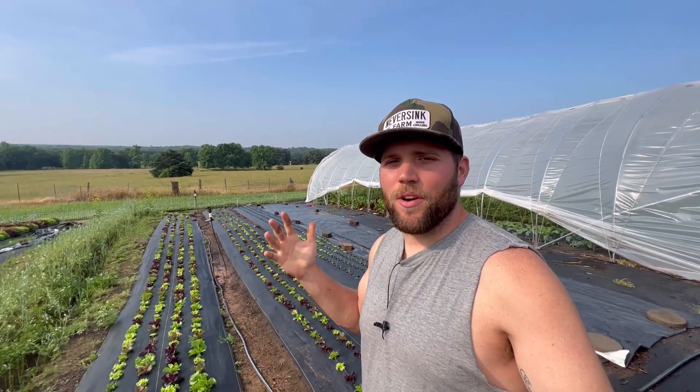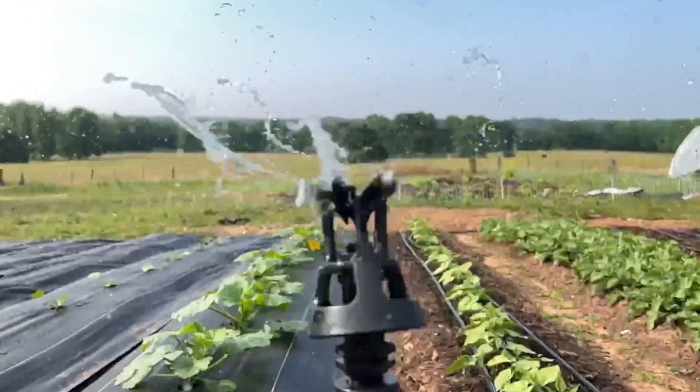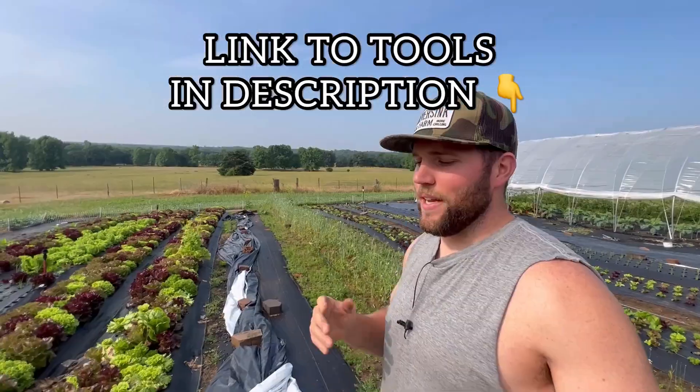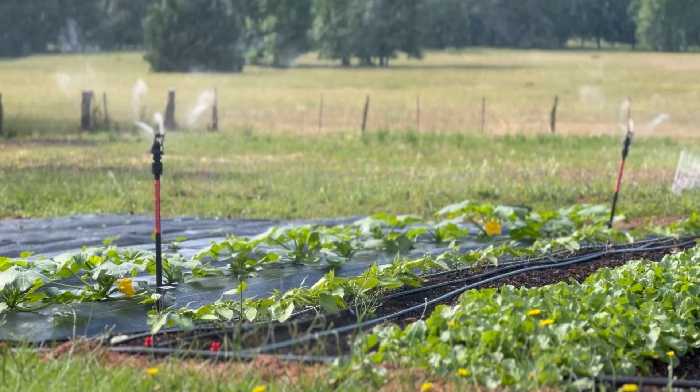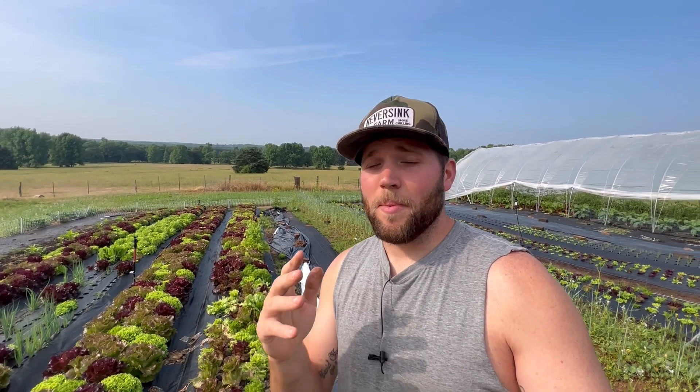Welcome back to another episode. Today I'm sharing a tool that I absolutely love — it's by Never Sink Farm Tools. It's their overhead irrigation kit called the Aquifer, and they have changed the game when it comes to irrigation and simplifying it. Irrigation can be one of the most confusing things for gardens and farms, and they have made it so simple.